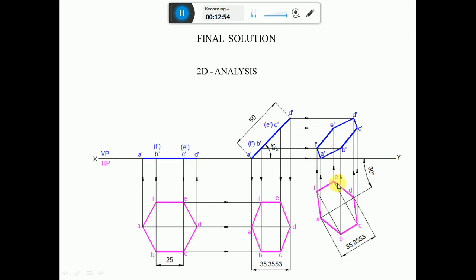Now draw the final front view. Draw horizontal projectors from A dash and vertical projectors from A — they intersect to give A dash. Similarly, from B dash and F dash horizontal projectors and vertical projectors from B and F give B dash and F dash. From C dash and E dash horizontal projectors and vertical projectors from C and E give C dash and E dash. From D dash horizontal and vertical projectors from D give D dash. Join A dash-B dash, B dash-C dash, C dash-D dash, D dash-E dash, E dash-F dash, F dash-A dash with dot lines.